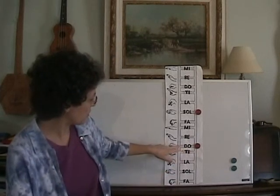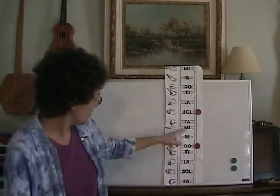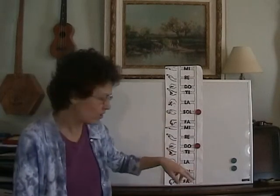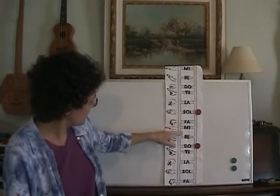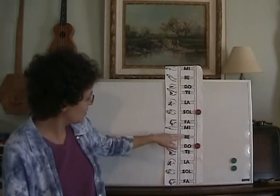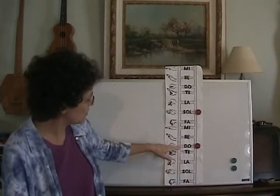In major mode, Do is our center, and we've been doing lots of stuff with that. We can do a little chord here to establish our tonality. So if we wanted to do C, we can sing: Do Mi Sol Mi Do Sol Do. Try that. Do Mi Sol Mi Do Sol Do.